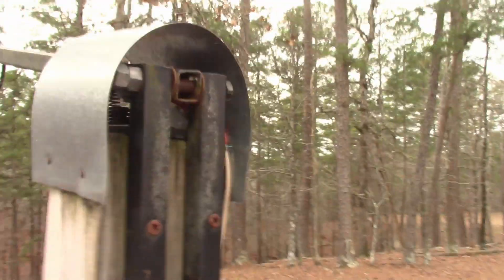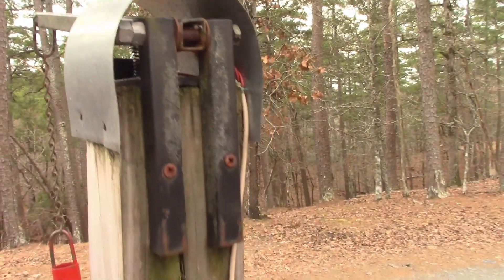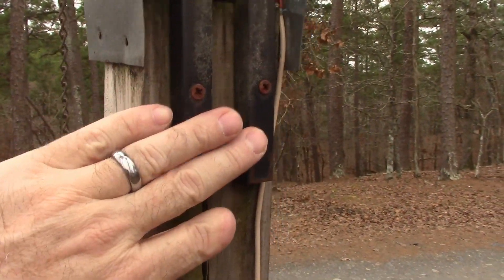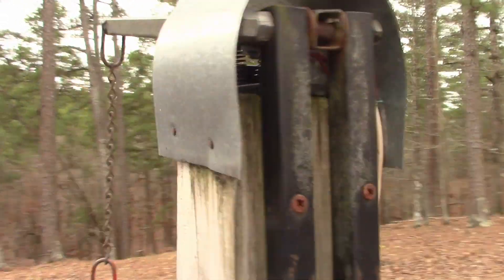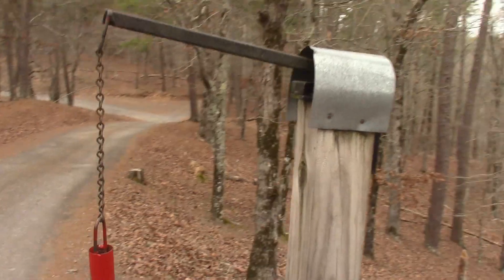If you follow around to the back side, I've got a plate here that allows you to bolt it to a post and then it just pivots. Right there. They're easily made, and then just a little hood that goes over the top of it.